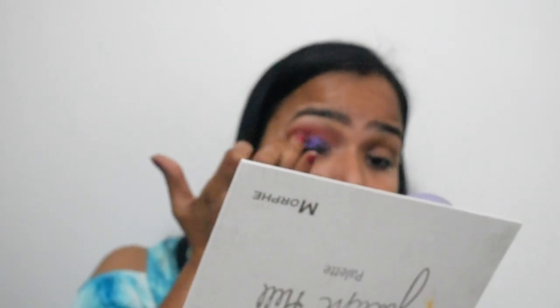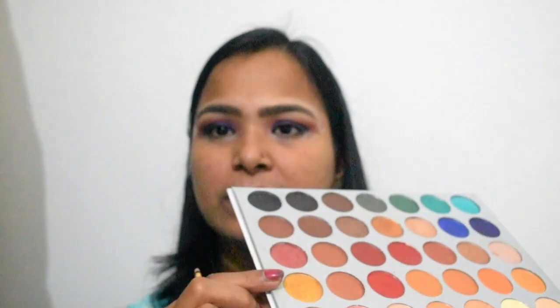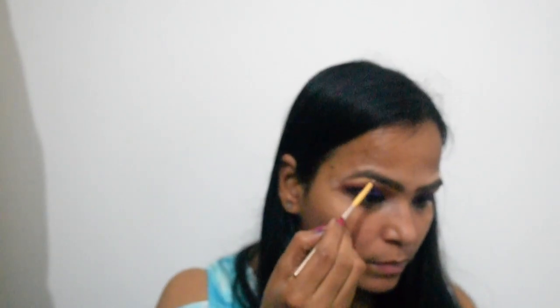I will apply a light brown color to the eyes. I will apply black color on the eyes. I will highlight the brow bone with golden color.